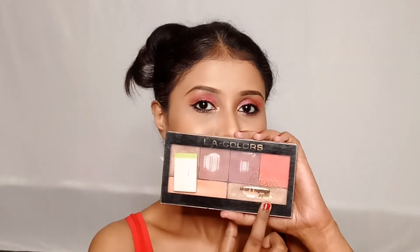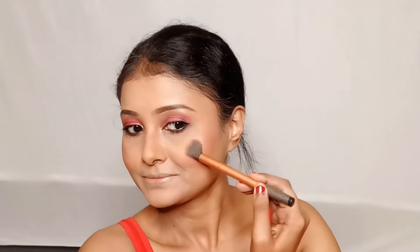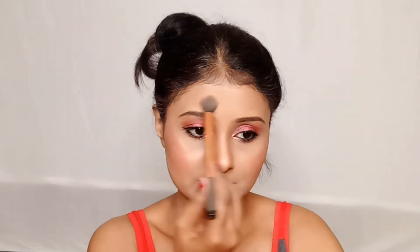I have taken the LA Colors Blush and Highlighter Palette and will apply the blush and highlighter on my face in a nice way.